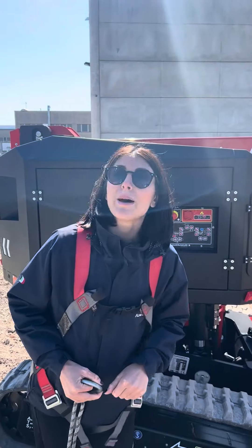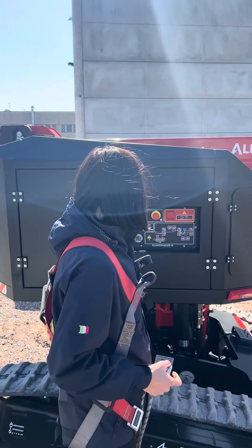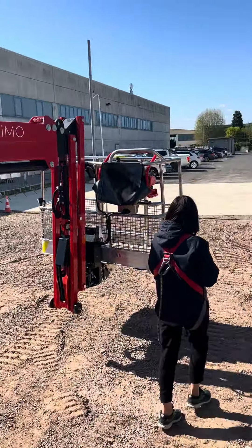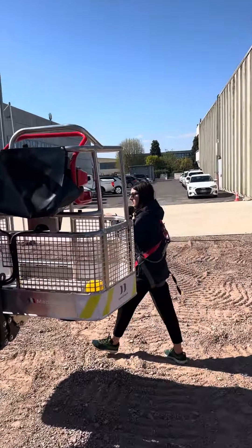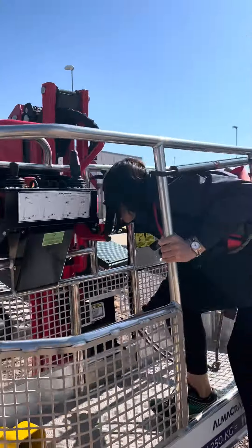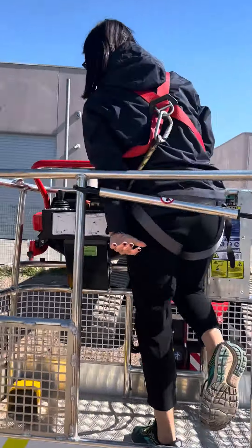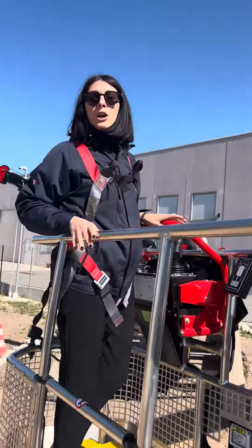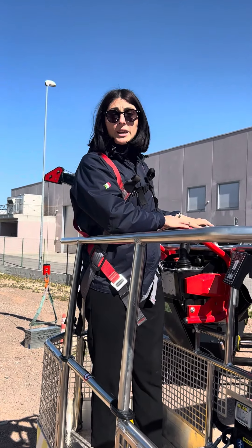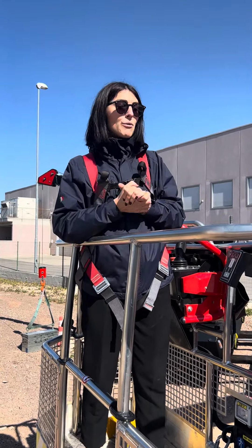I should be able to get into the basket now. I've switched to the controls here in the basket, and I'm going to drive it off of the ramp. That is a 15-degree ramp.